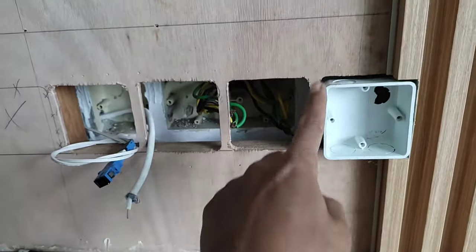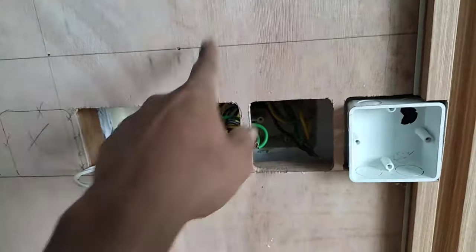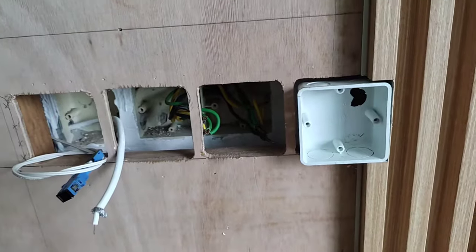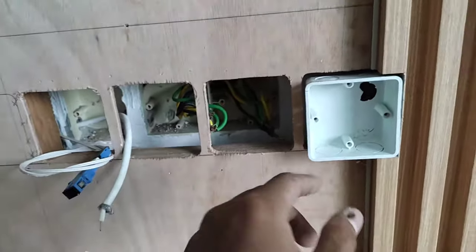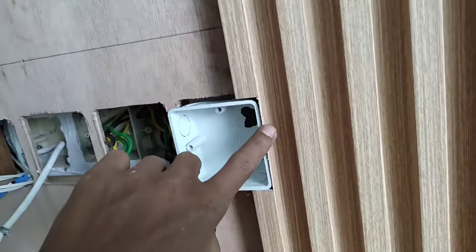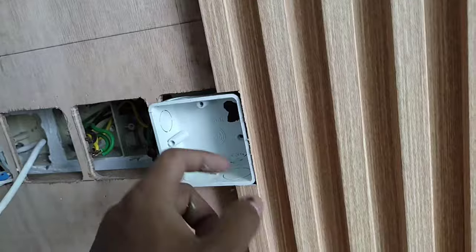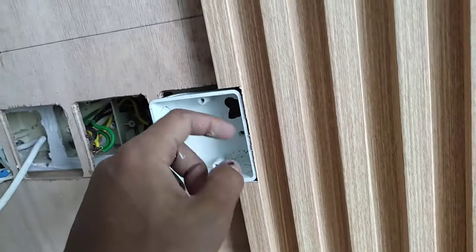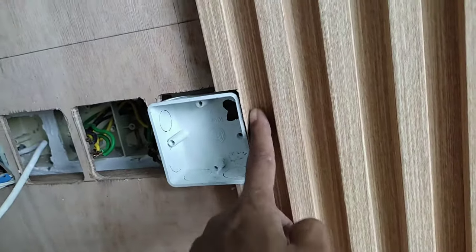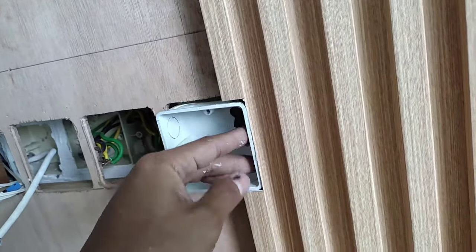Enggak sempat merambat. Nah balik lagi ke soket, ke plug-nya. Jadi seperti ini nanti terpaksa saya lubangi lagi mengikuti plywood yang sudah saya lubangi. Pokoknya di profil pelan-pelan, harus sabar juga biar hasilnya bagus. Kalau tadi saya lupa atau silap, mungkin disini sudah saya lubangi, sudah saya potong — nasib tadi saya ingat, kalau terlihat itu enggak cantik juga, makanya saya profil pelan-pelan seperti ini.